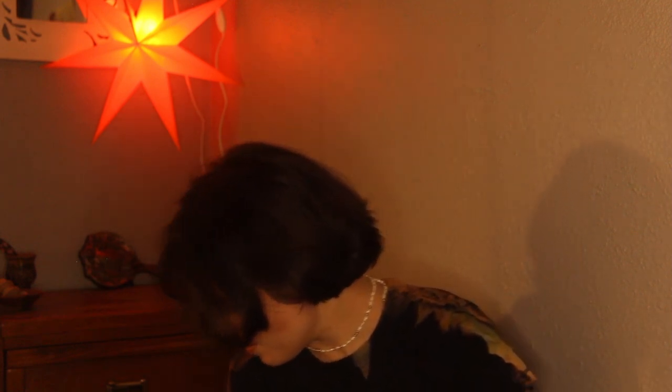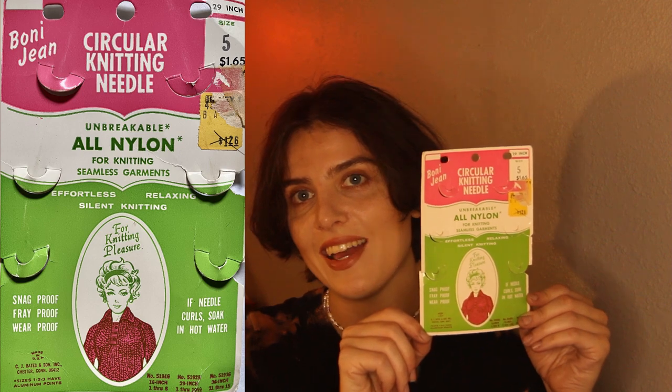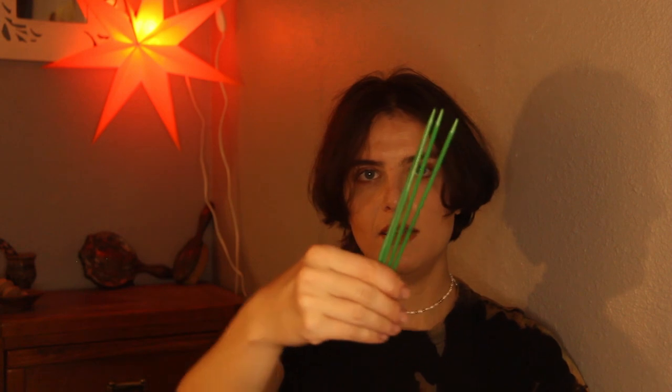I also wanted to show you the needles I'm knitting this rabbit on, because I also got these at the craft thrift store — it's called the Austin Reuse Center. They're really cool vintage needles with a retro, mod design on the label — they're nylon I think. I also got a second set of nylon needles in the same size from that thrift store because the pattern needs an extra needle.